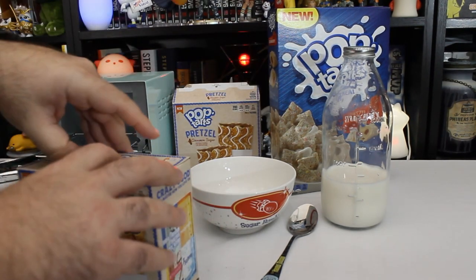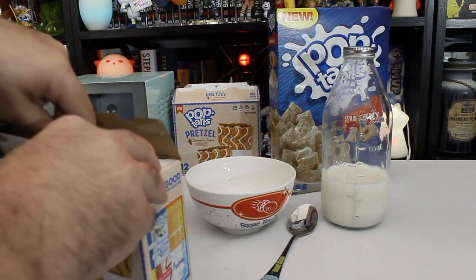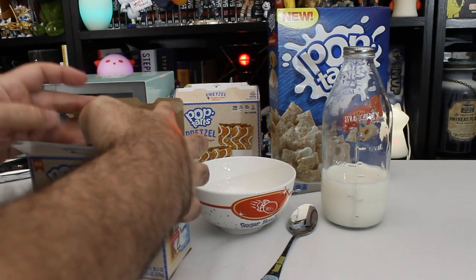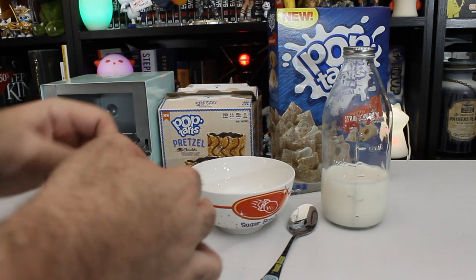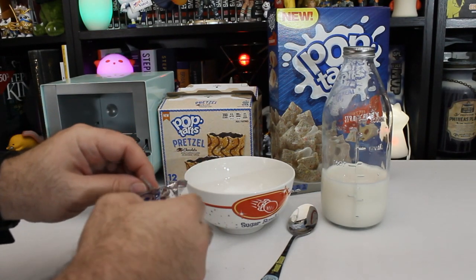We went and did our shopping yesterday. It wasn't like there wasn't anything on the shelves — there's still plenty of food out there. But yeah, toilet paper was gone. People were buying all the bottled water they could. We didn't really do any of that. I mean, we would buy more toilet paper if we could find it, but we have enough for a couple of weeks if we have to self-quarantine.